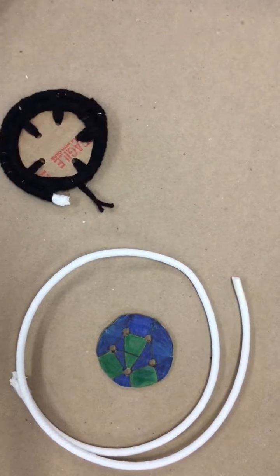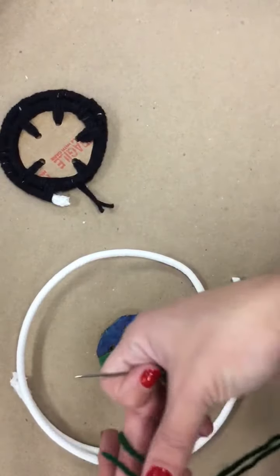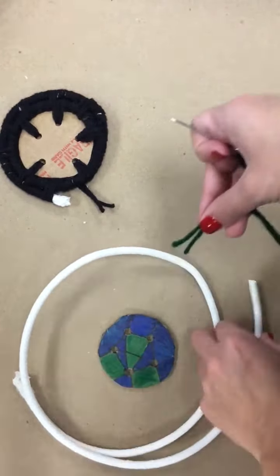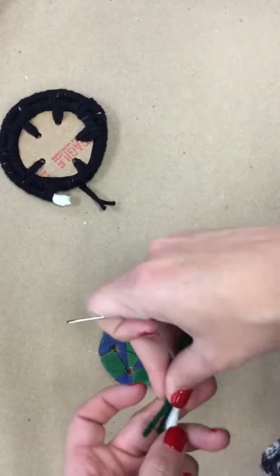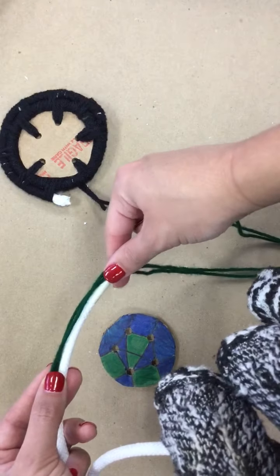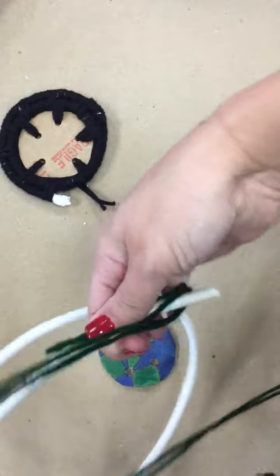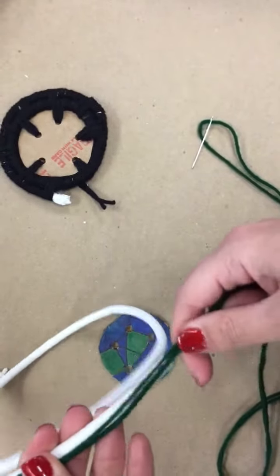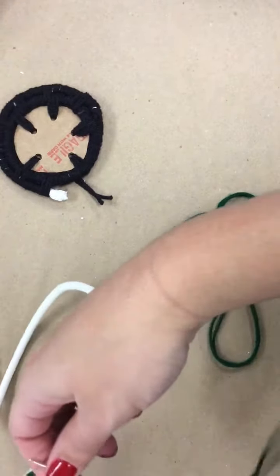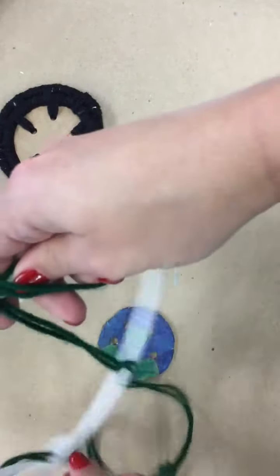So now I have my needle and my tail, and my tail is even — it's doubled equally. The first thing I'm going to do is take my tail and line it up to one side of the coil. I'm actually going to put the tails opposite of each other, so this is one side of the tail, this is the other, and they're facing different directions. I'm going to hold it and then begin wrapping my string around it.